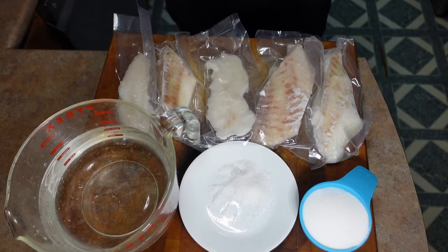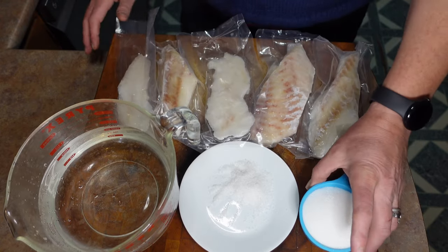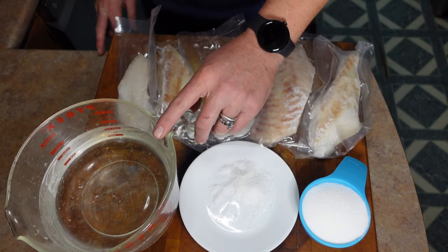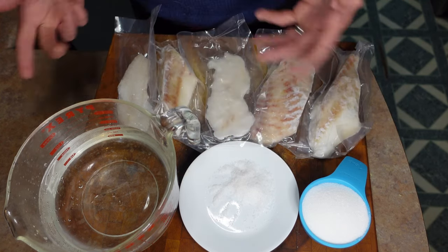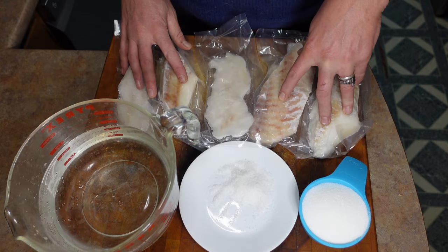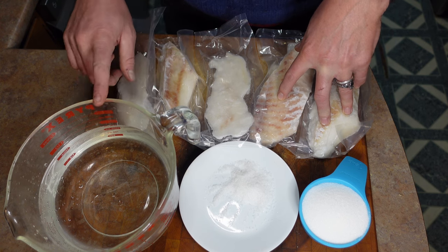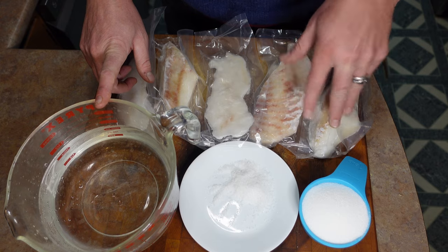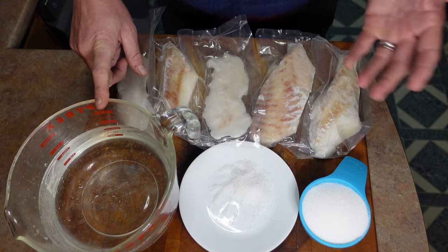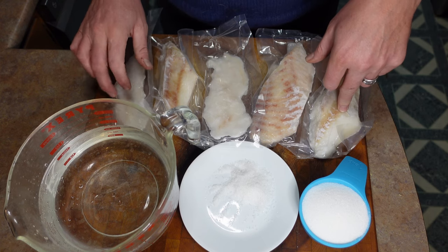The ingredients are really basic for the boil. We've got the frozen cod fillets, a cup of sugar, a couple tablespoons of salt, and six cups of water. I'm going to put all this in a big pot on the stove and bring it to a boil. If there's not enough water to cover everything, I'll just add more, but the sugar and salt content won't change. We'll bring it to a boil and let it boil for about three to five minutes until it's cooked all the way through.